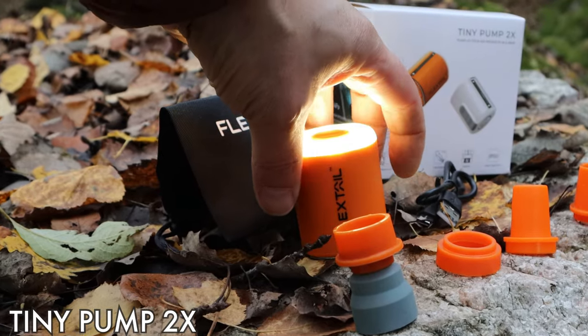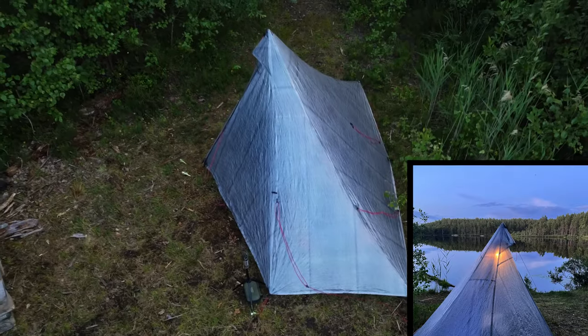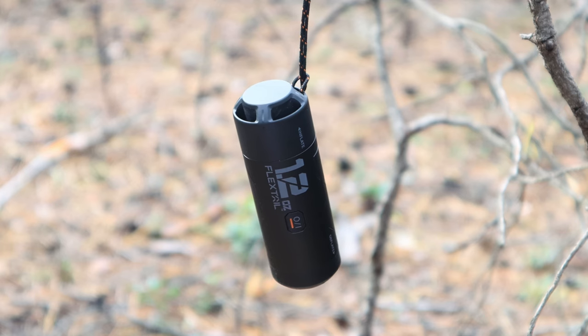The choice of pump for me the past couple of years has been the Tiny Pump 2X from Flextail and it has worked perfectly. It's also nice having the lantern mode for the evenings especially during spring and autumn when it's a little bit darker, but it weighs in at 109 grams. Even if that isn't very much, there is still room for improvement and that's where the Zero Pump comes in — and that takes us to the specs.